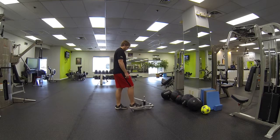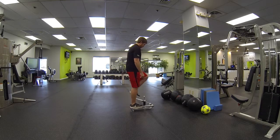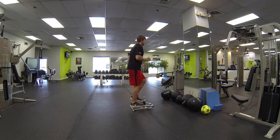So slowly step onto the X-iser. In this case Carson is going to use his right foot first, the left foot goes on, and you're going to simply go as fast as you can without bottoming out. It's very important that you don't bottom out during this exercise.